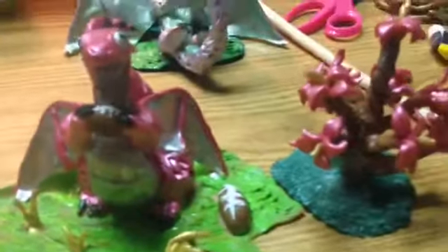This one is a football dragon. It is pink and silver, and it has little rings on its tail. As you can see, there's a football in its hand — the football right there.